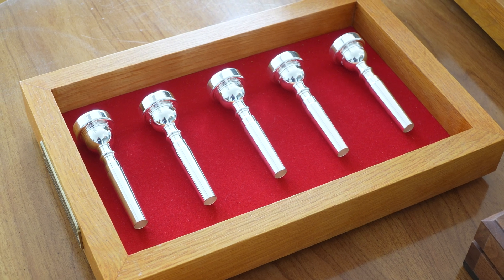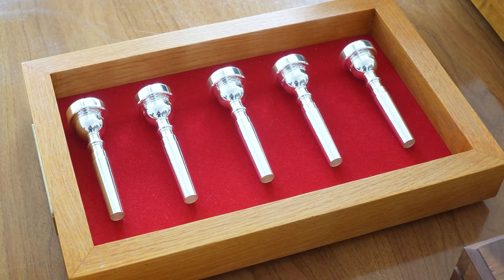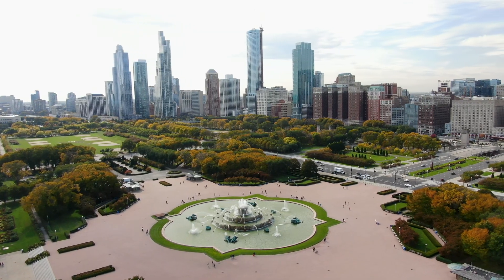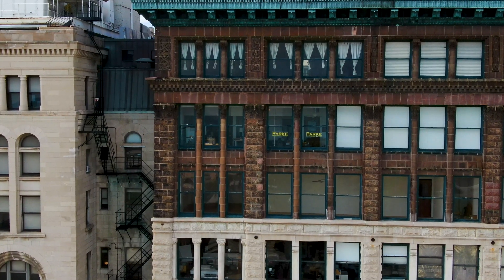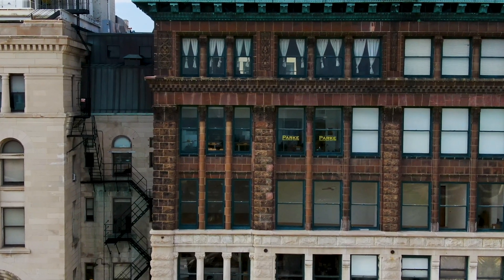There are a lot of players that are very sensitive to that. My name is Jeff Park. My company is Park Mouthpiece Center and we're here on the ninth floor of the Fine Arts Building in Chicago. I started in the 90s making mouthpieces for Doc Severinsen.